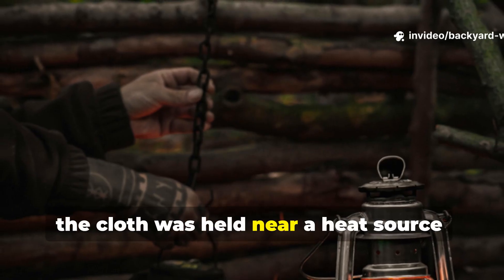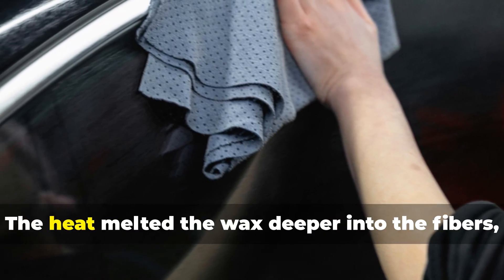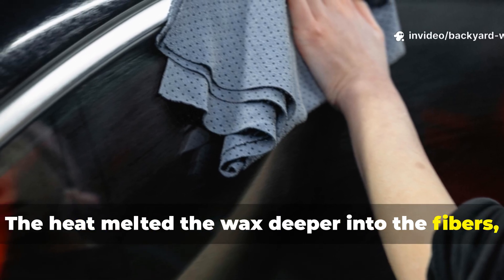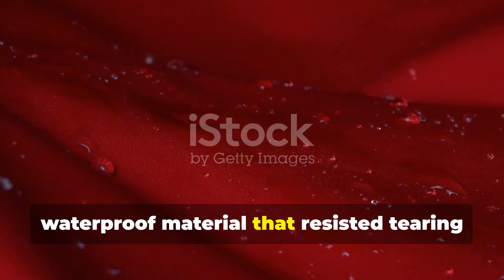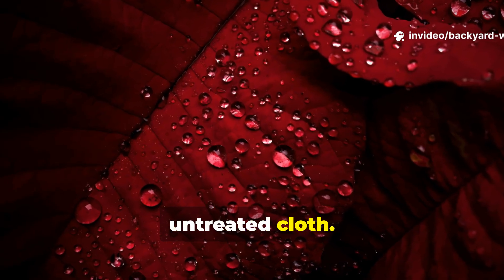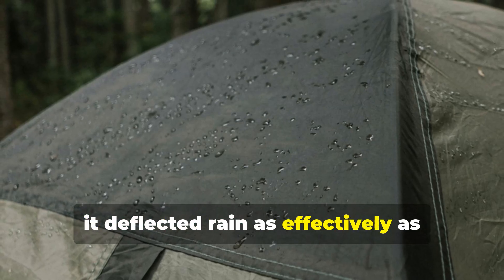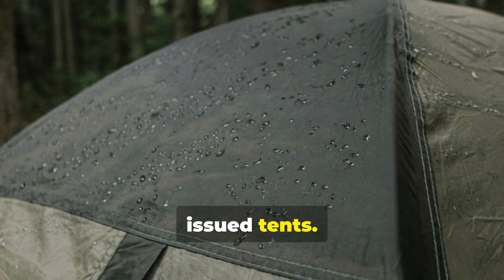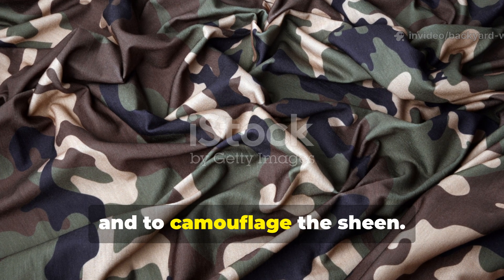After that, the cloth was held near a heat source — sometimes a campfire, sometimes a lantern, and in emergencies even the side of a hot engine block. The heat melted the wax deeper into the fibres, sealing every pore of the fabric. When it cooled, the result was a flexible, waterproof material that resisted tearing and absorbed far less dirt and water than untreated cloth. Soldiers could fold it and pack it easily, yet when spread over a frame, it deflected rain as effectively as issued tents. The edges were sometimes reinforced with additional wax and soot to prevent fraying and to camouflage the sheen.